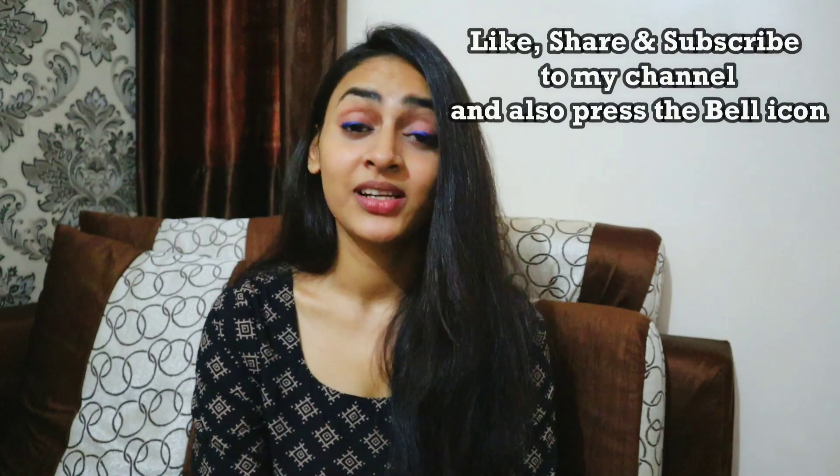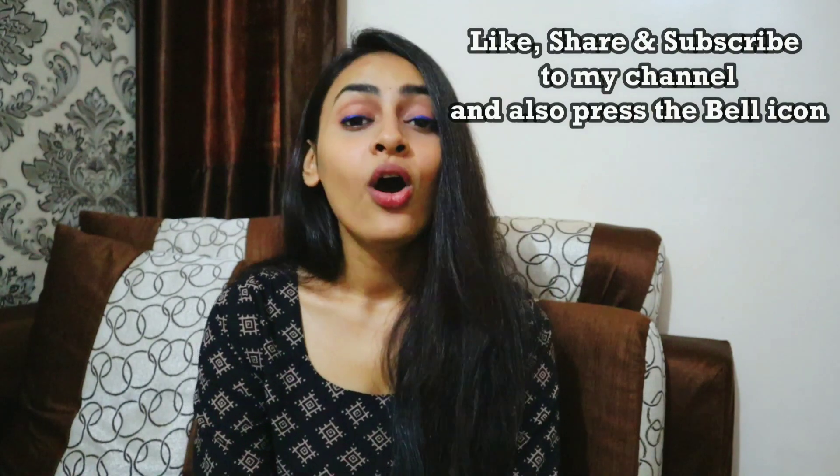Please try it and tell me how you feel — I think you will definitely like it. Please subscribe to my channel, like my video, and hit the bell icon so whenever I post a video you will get a notification. See you in the next video, bye bye and Allah Hafiz.